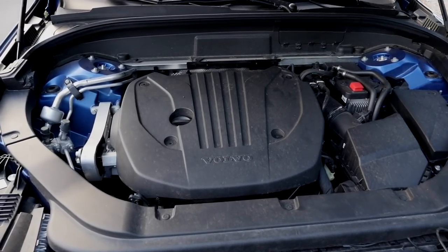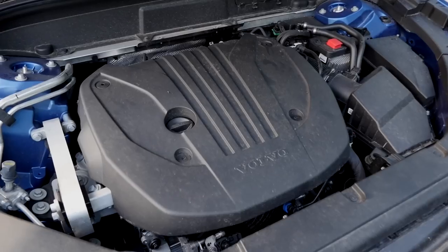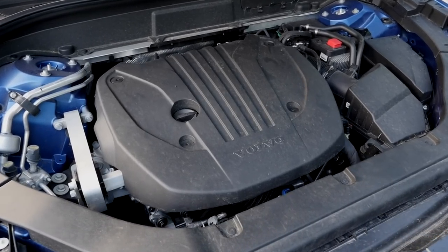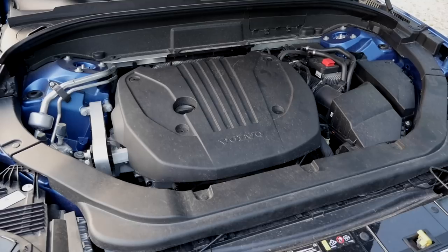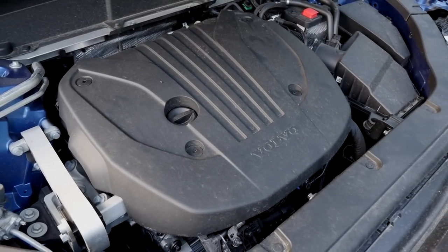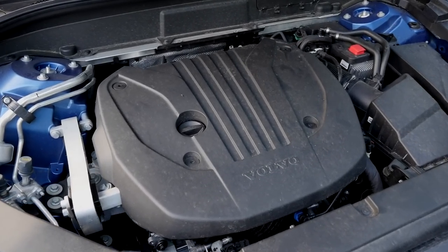Engines are all 2-liter 4-cylinders, but there is variation. The new turbo petrol mild hybrids are called B4, B5, and B6 — so 197, 250, and 300 horsepower. The 197 hp is front-wheel drive; the B5 at 250 hp is optional all-wheel drive with 6.9 seconds acceleration; the B6 at 300 hp always comes with all-wheel drive. On the diesel side, there are also mild hybrid variants called B4 and B5, plus the standard D diesels at 150 or 190 hp, and the diesel mild hybrids at 197 or 235 hp. Then there will also be plug-in hybrids T6 and T8 — petrol plus electric motor with external charging. But this one here today has internal charging only.